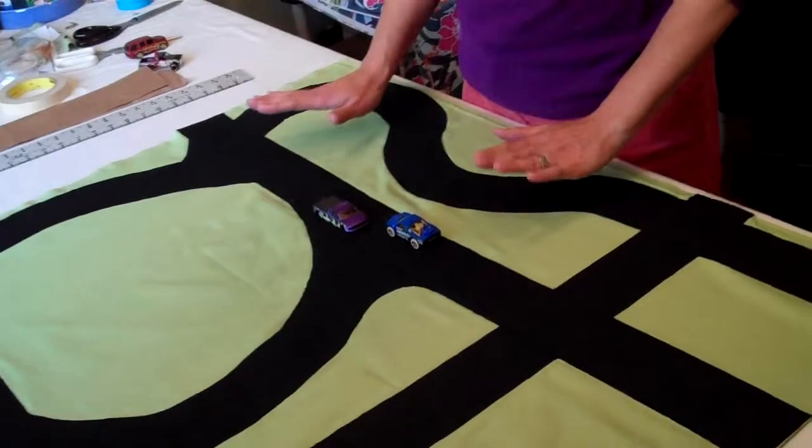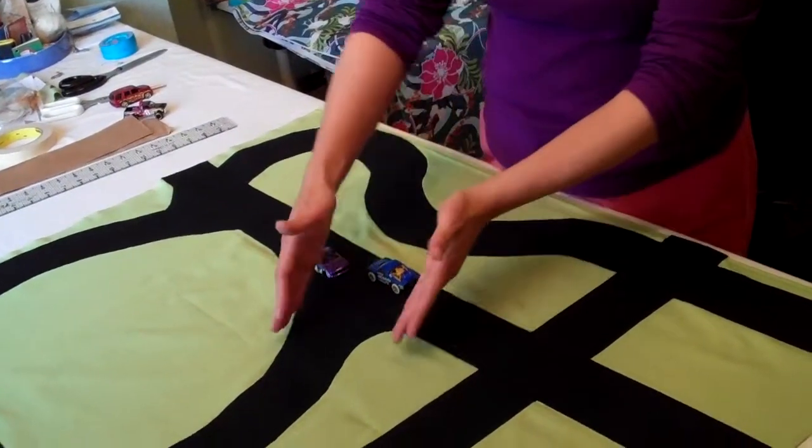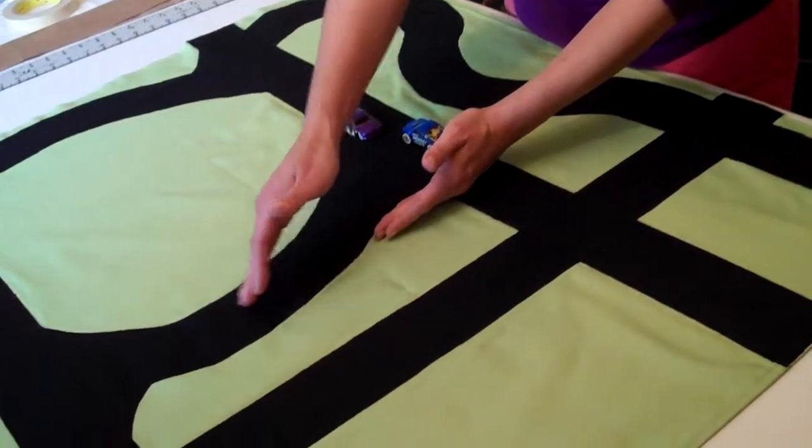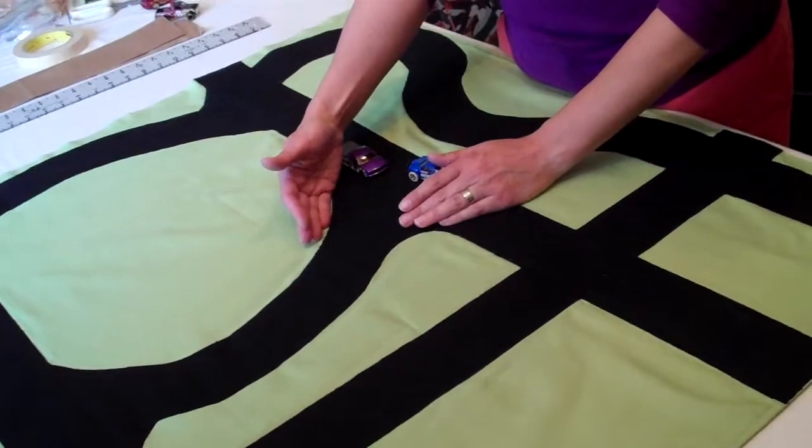Kind of eyeballed where I wanted the curves, and knew if I did it freehand on the black felt, it would either take a lot of work measuring three inches apart so it was even, or it just wouldn't look good at all.